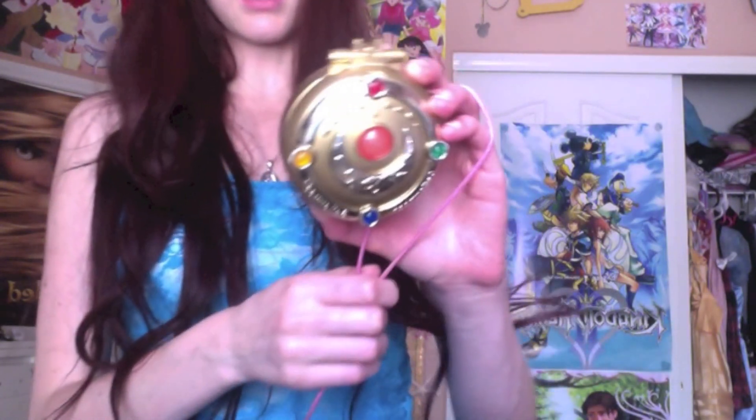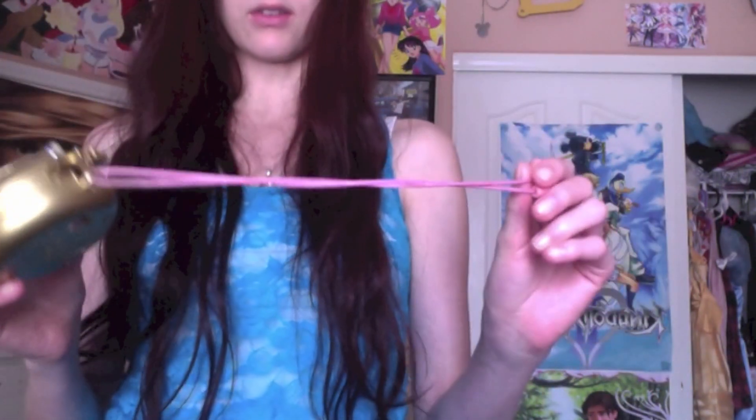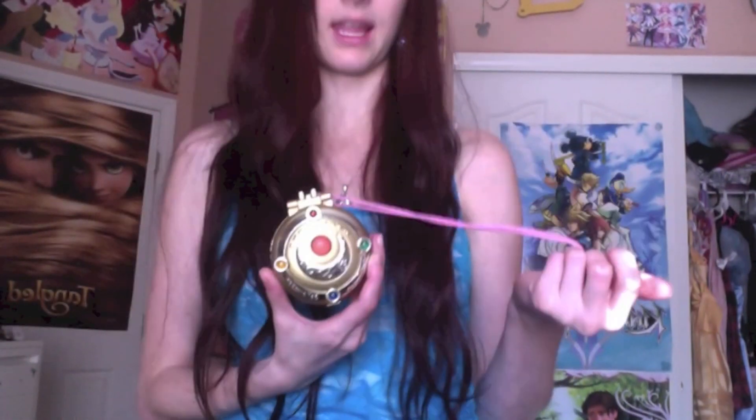So this is what the locket looks like — sorry, there's a little bit of a glare from the lighting. It comes with a necklace cord. I typically do not wear this as a necklace; I have it on my costume as my brooch. But I have worn it — it's fairly sturdy. The only thing I find kind of annoying is that when you do wear this, it tends to flip over a lot. So that's kind of a downside to wearing it as a necklace. Of course, you can add whatever you want for a chain.